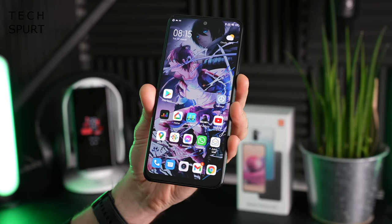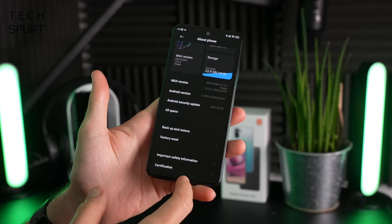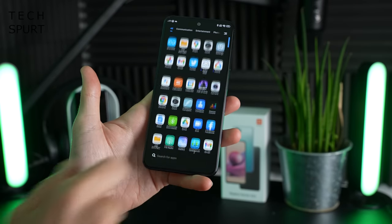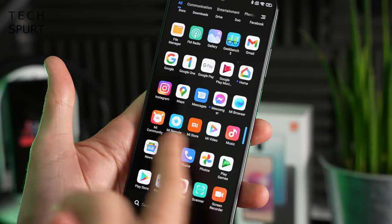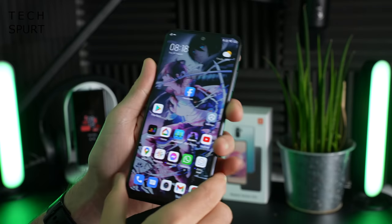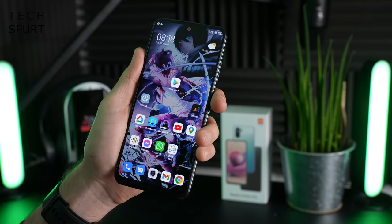The Redmi Note 10S runs Android 11 with Xiaomi's MIUI 12 launcher on top. From a quick flick about, it's basically the same MIUI experience as always — you do have a fair amount of crapware bundled on here, including lots of Xiaomi's own apps like the Mi browser, Mi community, Mi remote, and some Facebook apps including Facebook and Instagram. The worst part is that Facebook can't actually be uninstalled unless you do a clever bit of jiggery-pokery in the background.